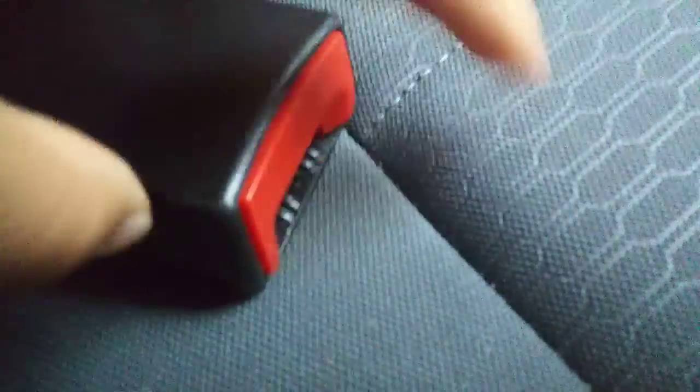Hello everybody, I'm going to tell you about a seatbelt.